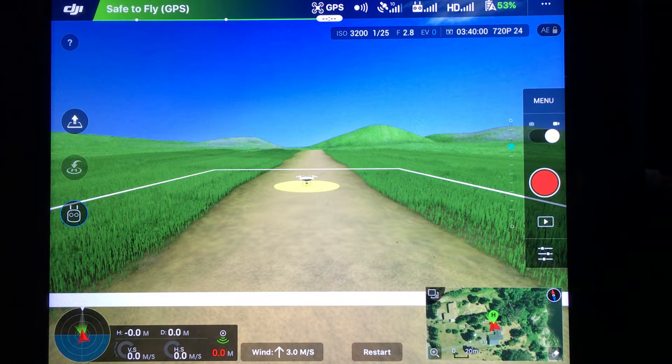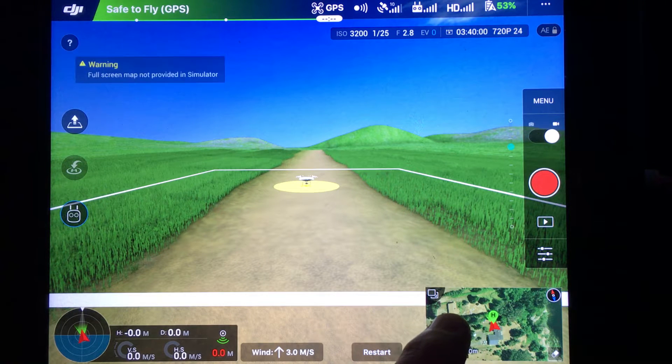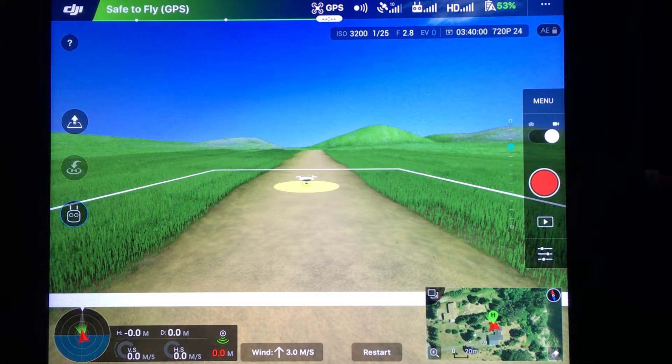Hey YouTube, RvSafari here. Let me show you a great tip I found for using the Phantom 4 flight simulator that I think is really helpful. The goal of the tip is to get this small map right here to be full screen. Here I have loaded up the DJI flight simulator for the Phantom 4, and if you press on the map you get an error message that says full screen map not provided in simulator.